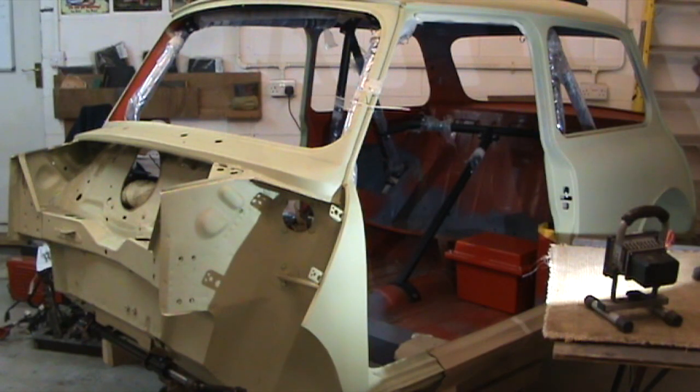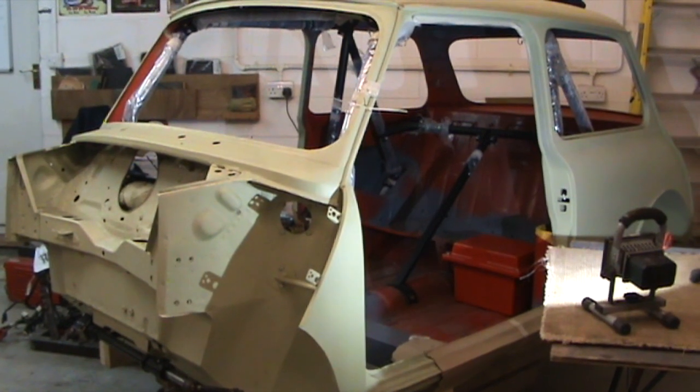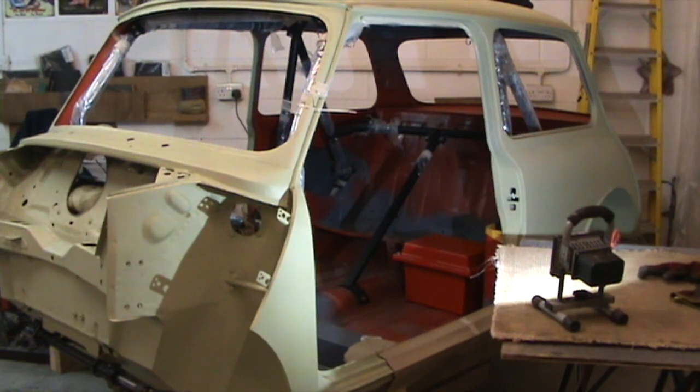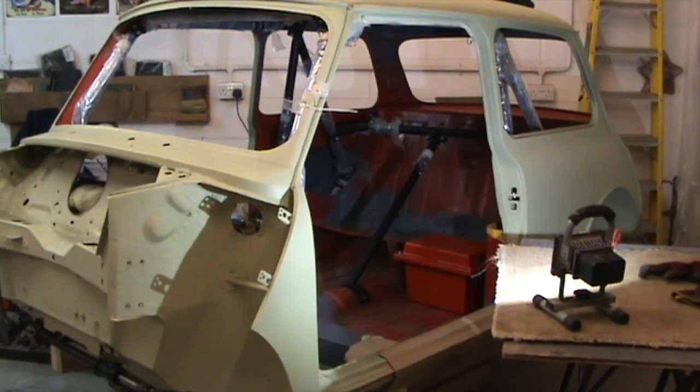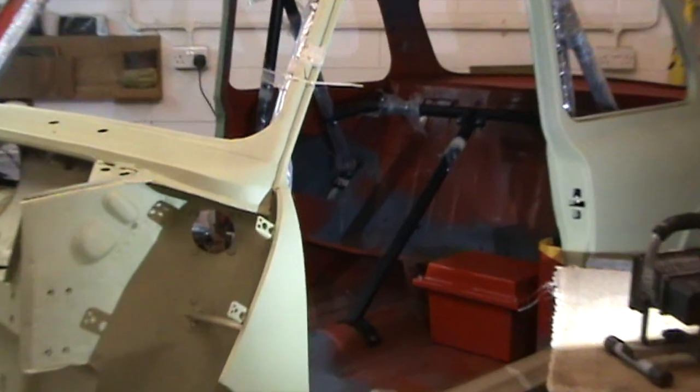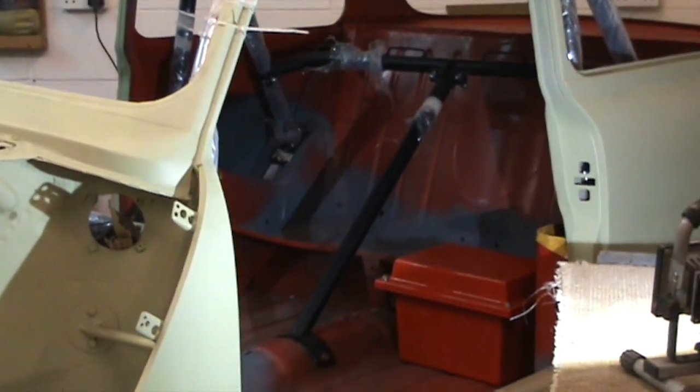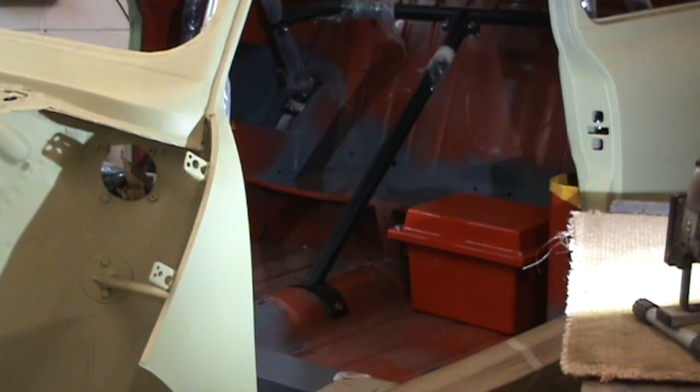I just thought I'd show you the body of the Mini whilst I've got the camera here. Not an awful lot of progress really. I've got the cage bolted in there except the door bars, but everything else is now in. I'm waiting for some seats to turn up — they're on order, about three weeks delivery. They're moulded carbon fibre seats.